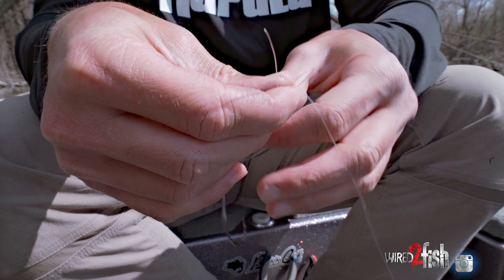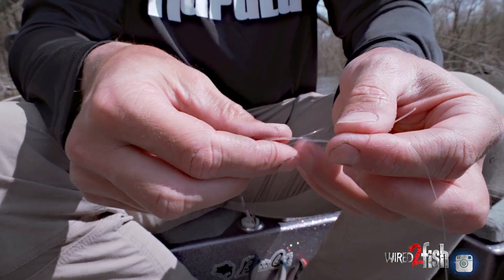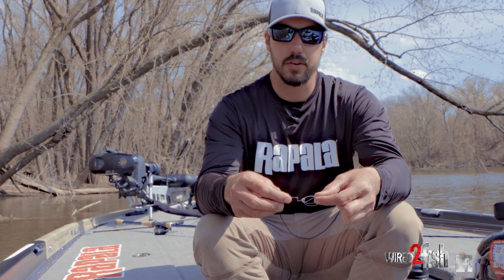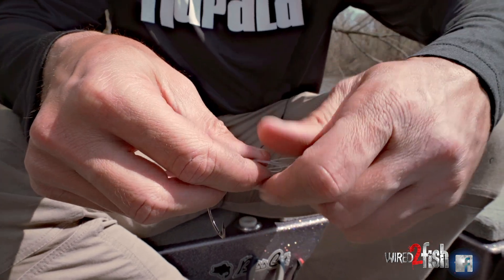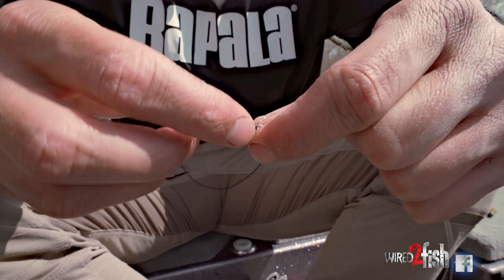Pull your hook through that loop as you normally would. Then step number two, which is super important: you've obviously got to wet this knot, otherwise when you tighten it down the friction is going to create heat and it'll weaken it. But instead of just putting a little bit of spit on there, I literally tighten it down in my mouth to make sure it's as wet as possible so that it creates no friction.